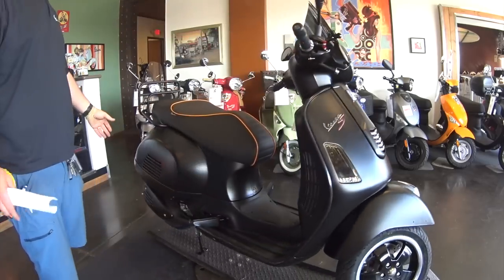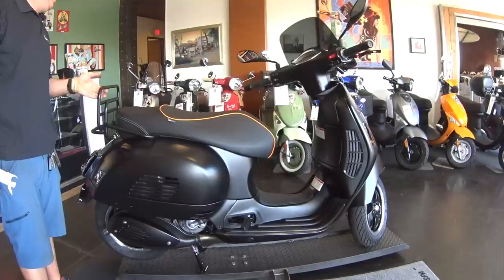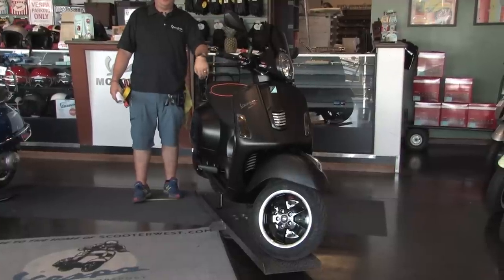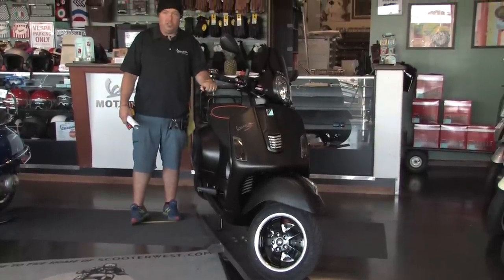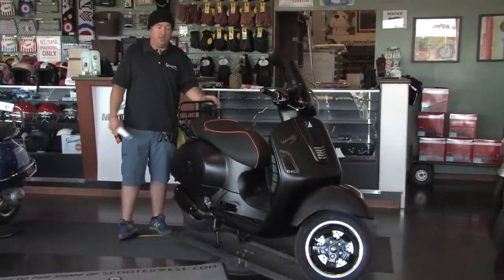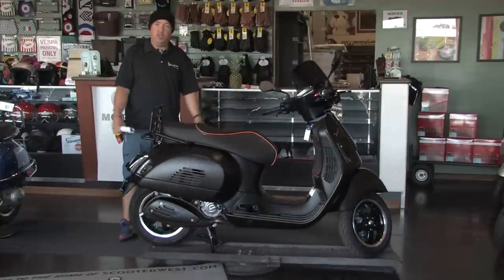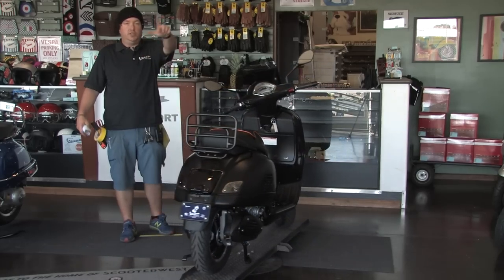We want to give a shoutout to the proud new owner of this scooter — it's getting delivered tomorrow morning at 10 by Big Dad Fabio, to the customer we've anonymously named Steven Clark Kent. Thanks for watching the videos, thanks for inspiring the build, and thanks for the opportunity. And anybody at home interested in doing a similar bike — no problem, we got you covered. This is Steve signing out from Vespa Motorsport and Scooter West. Thanks for watching, see you next time.